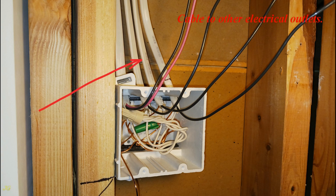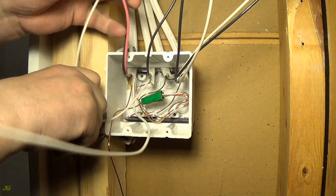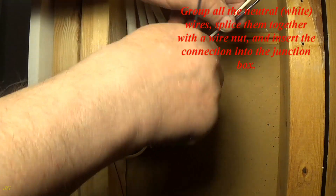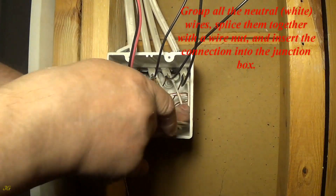Cable to other electrical outlets. Cable to the vanity light outlet. Group all the neutral white wires, splice them together with a wire nut, and insert the connection into the junction box.